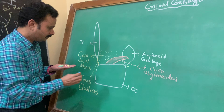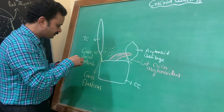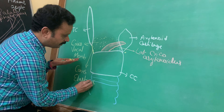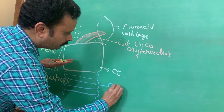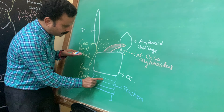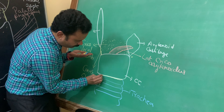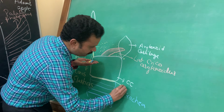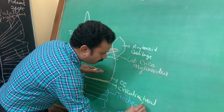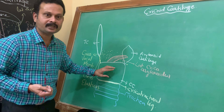The lower border of the anterior arch is continuous with the cartilaginous rings of the trachea, joined by the cricotracheal ligament. The junction between the trachea and the cricoid cartilage is in the form of this ligament called the cricotracheal ligament.